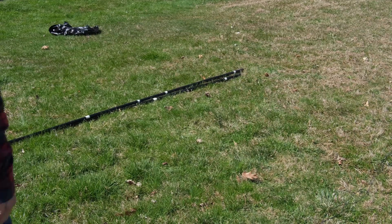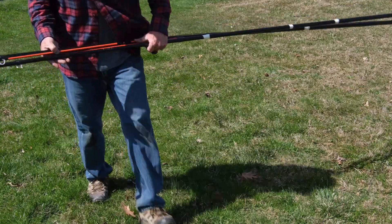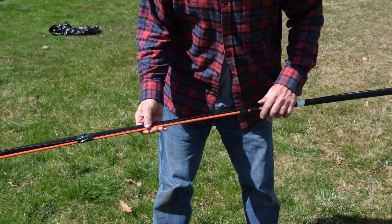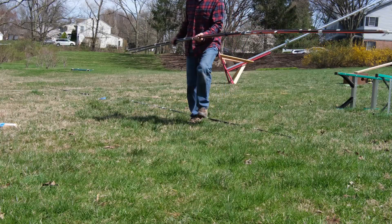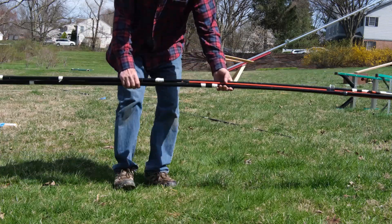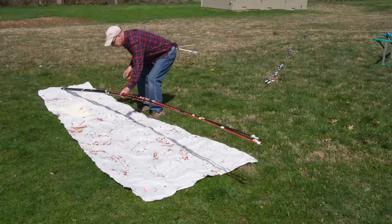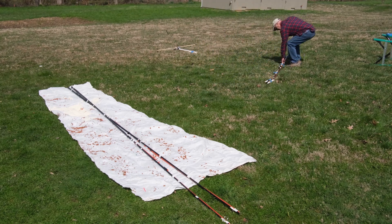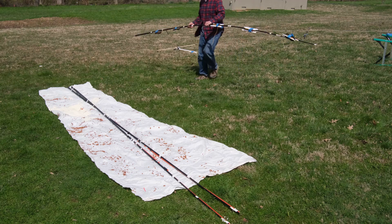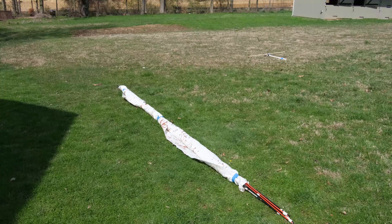I have to say the Vibroplex folks were right when they said these masts were far too light to support a spider beam — when I first put it together the ends drooped down so far that the wire on the cross beams didn't support the wires at all. But fortunately I had six fiberglass poles that we used to mark off parking lots for snow removal. I used two of them on the cross beams where the wires are tied off, and one on each of the other ends, and that little extra bit of support made these lightweight beams perfectly usable.